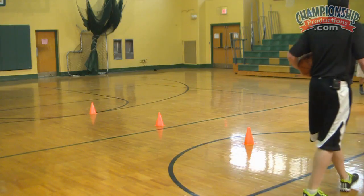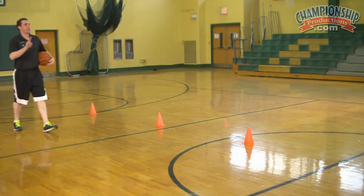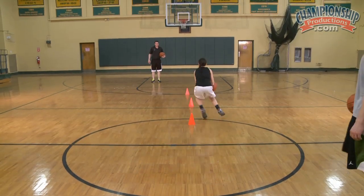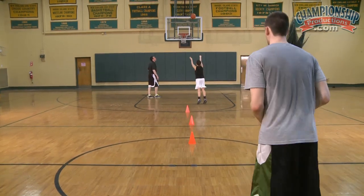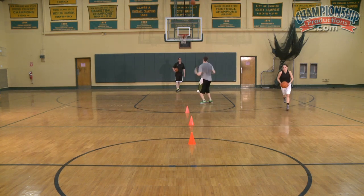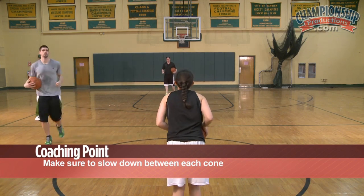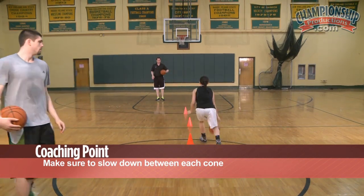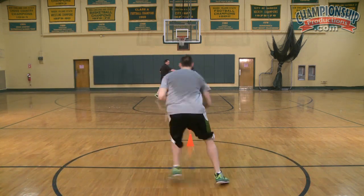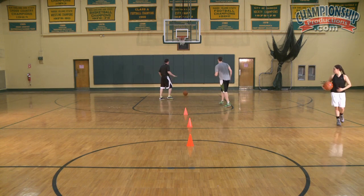Okay, here we go — all right hand. I'll rebound, I'm just going to make two. Good, cross, good, cross, good, cross, good — shot. Make sure you slow down in between each cone. Slow down between each one. Nice, real good.